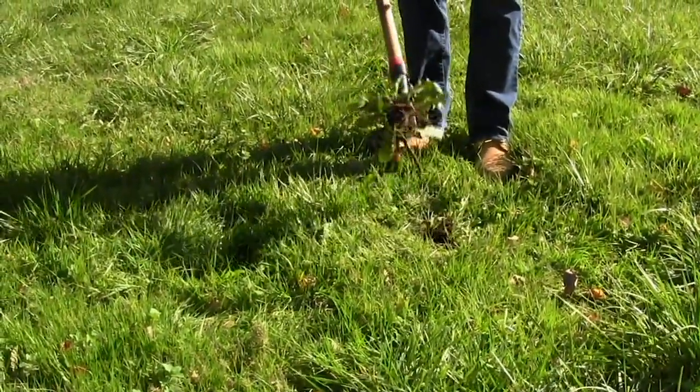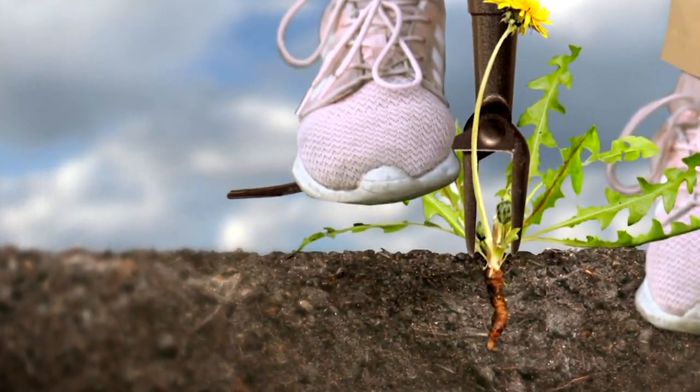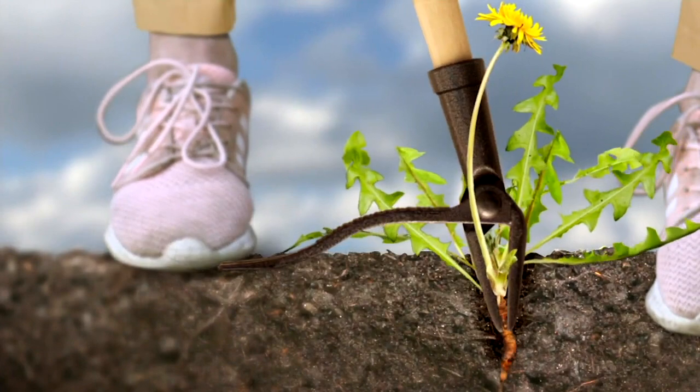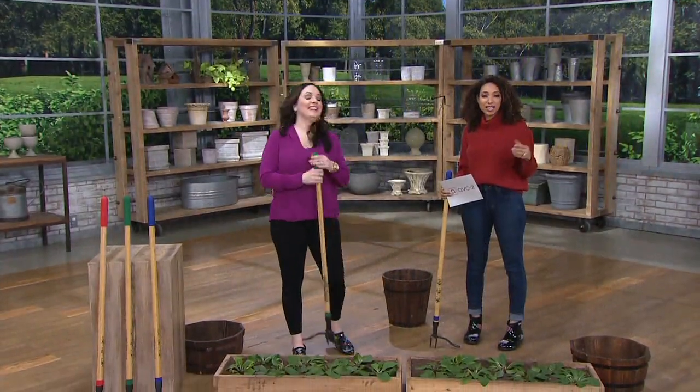It's a no-bending weed tool, so no more having to bend over. The key to removing weeds is you've got to get them from the root. This leaves no root behind, which means a lot less weeding during the season.